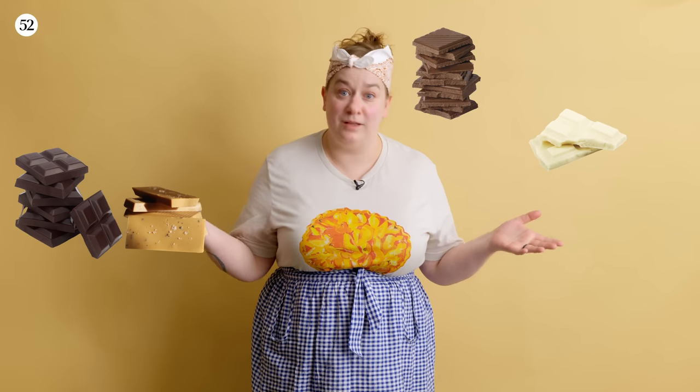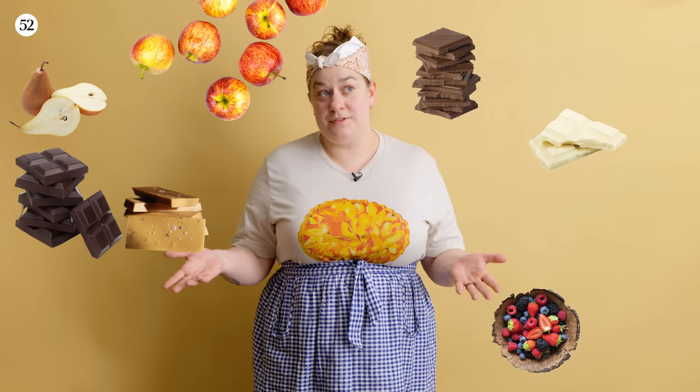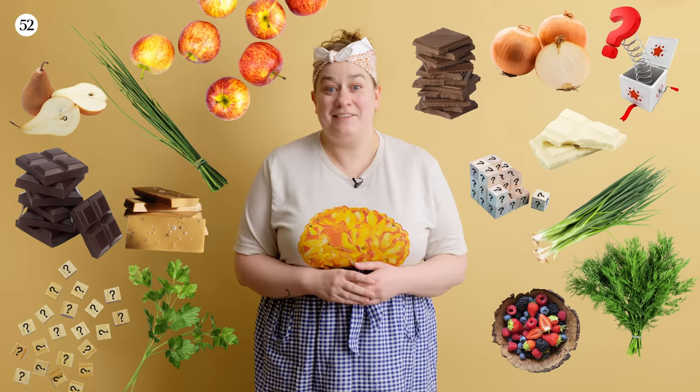Every kind of chocolate — milk chocolate, dark chocolate, white chocolate, caramelized white chocolate. Fresh fruit: berries, apples, pears. Vegetables: scallions, onions. Herbs: chives, parsley, dill. It could really be anything.